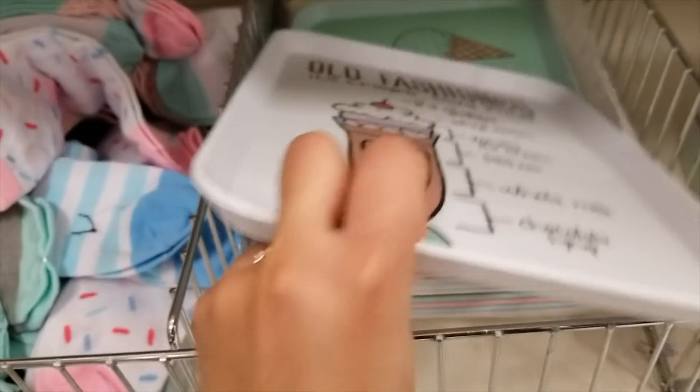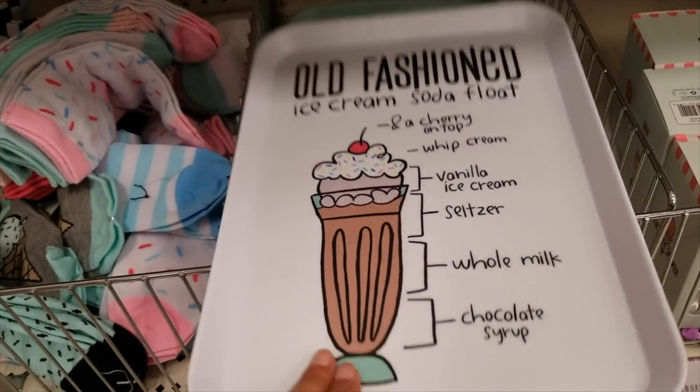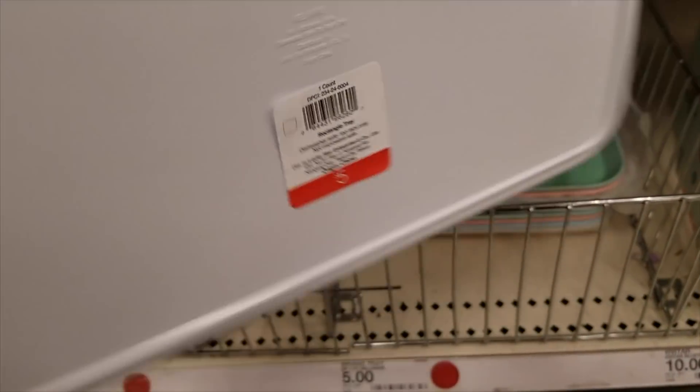I took footage at Target so you can see the items I didn't purchase, mainly from the ice cream section and some Farmer's Market items. I didn't film the school supplies since I'm not really interested in them, and I didn't see any new dorm room items beyond what I shared last week. Here is the extra footage from Target — we've got some trays, these are five dollars each, plastic, with different ice cream designs.